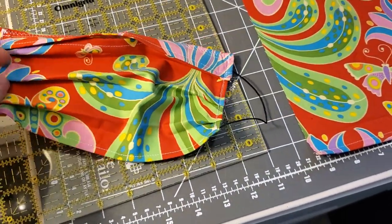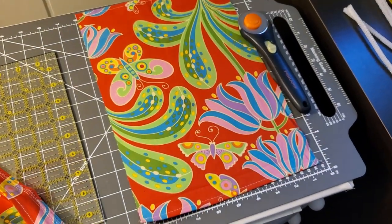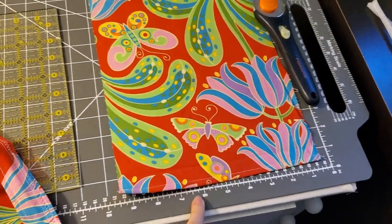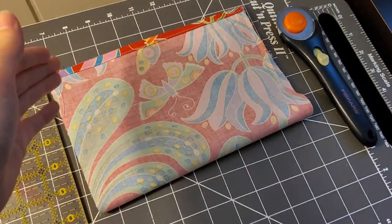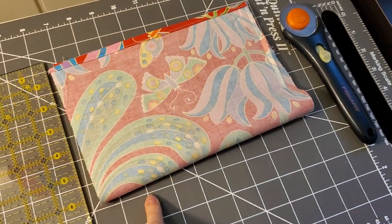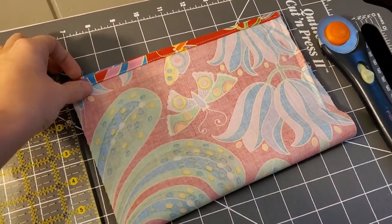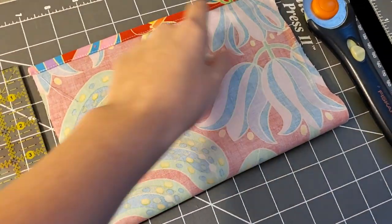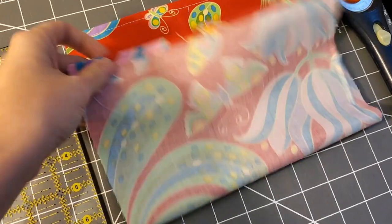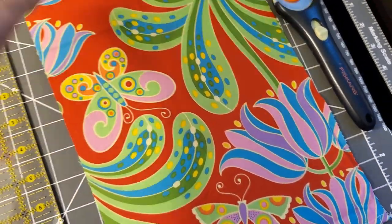You're going to need to cut a single piece of fabric that is 9 inches by 14 inches. To get that, I just kept the fabric folded in half and cut it 9 by 7. Once you have that piece cut, you're first going to sew up the raw edges on the 9-inch sides, which I've already done here. That'll just keep those raw edges from showing.